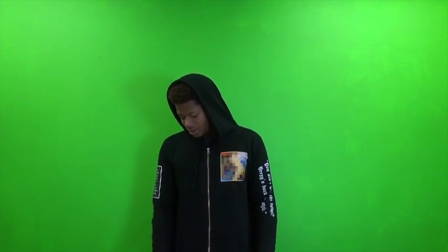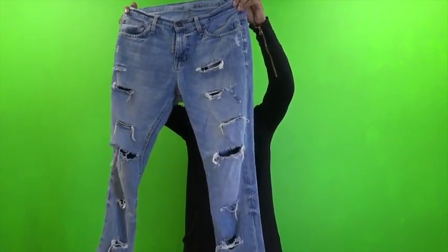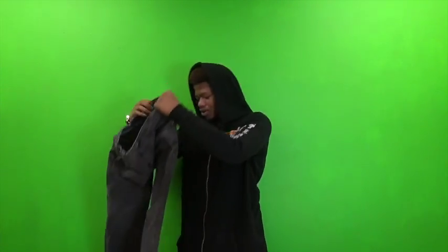So today, for this how-to reel, we're going to be doing how to distress jeans. Basically, if you've ever seen somebody with cuts or holes in their jeans, that's called distressing jeans. Here is an example of what that looks like. I did these myself, and we're going to be doing the distress on these jeans today.